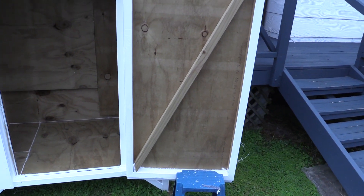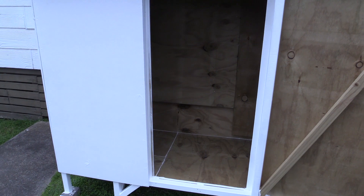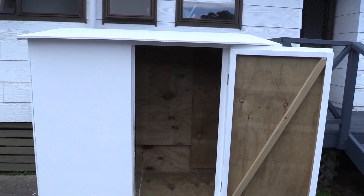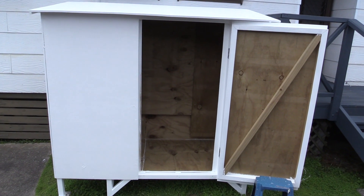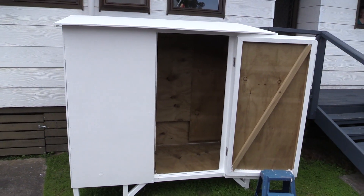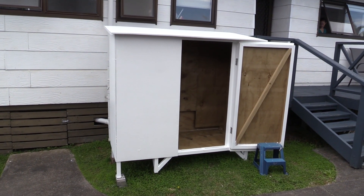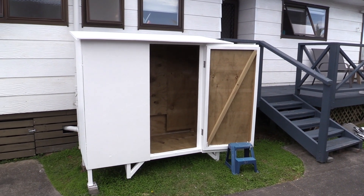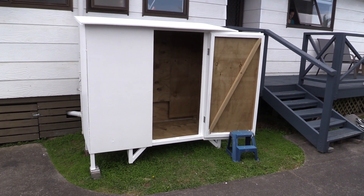The next thing we need to do is put a lock on the door — I've got a stainless steel lock to go on that. I need to finish off a little bit more painting but other than that it's pretty much getting there. We haven't decided what we're going to put on the very top just yet, but we've got some plans. Because this is technically right next to our front door, we really want it to blend into the house and not be a big eyesore there.